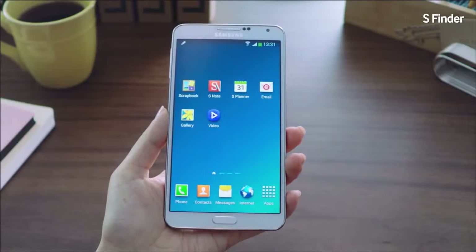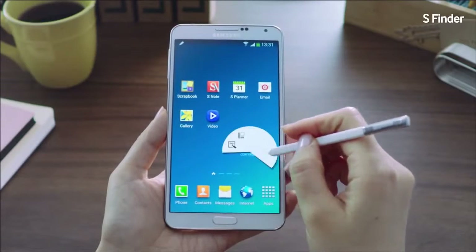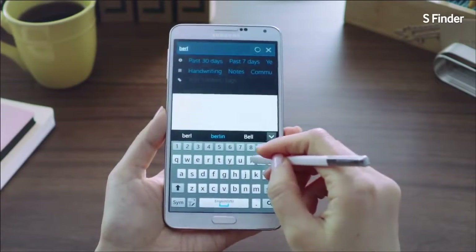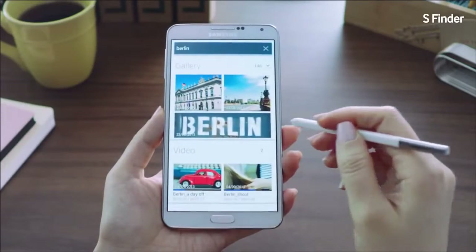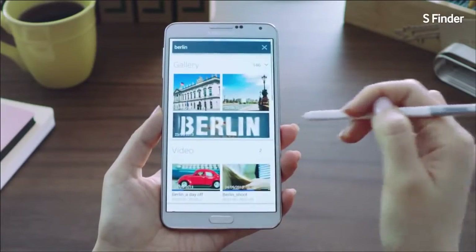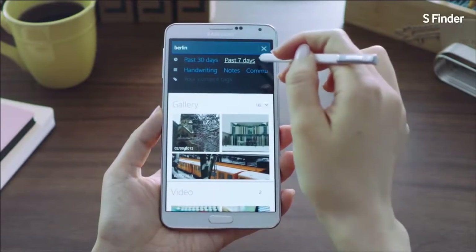The next feature is S Finder, which lets you accurately and expansively search for content on your phone. Say I want to look for pictures I took in Berlin during my vacation. I'll launch Air Command and go into S Finder, type in Berlin, and it brings up various search results ranging from photos, videos, S Notes, action memos, and more. I can narrow down the search to the past seven days — and I just found the pictures I was looking for, easily using S Finder.